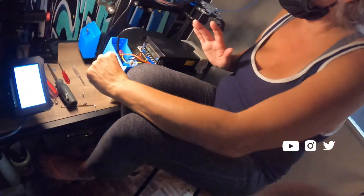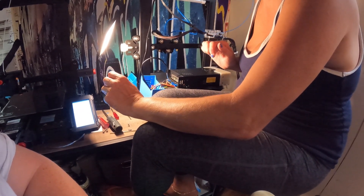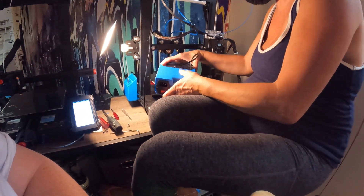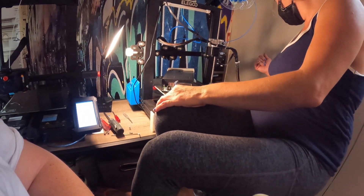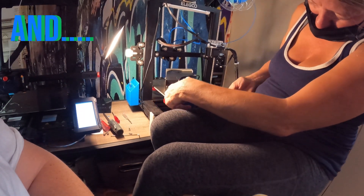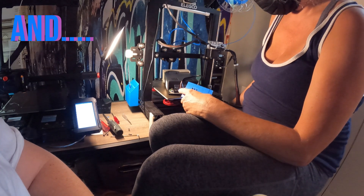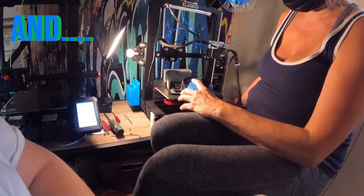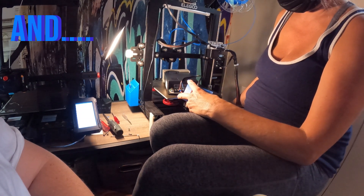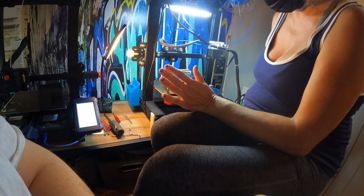Before we secure the screws, let's plug it in to see if everything's functioning — that's a good idea before we close it up. Alexa, turn off Neptune 2. Plug in the power cord here. Alexa, turn on Neptune 2. Switch it on — try the other way. Make sure the power cord is all the way in. There we go — bingo! Everything's functioning.